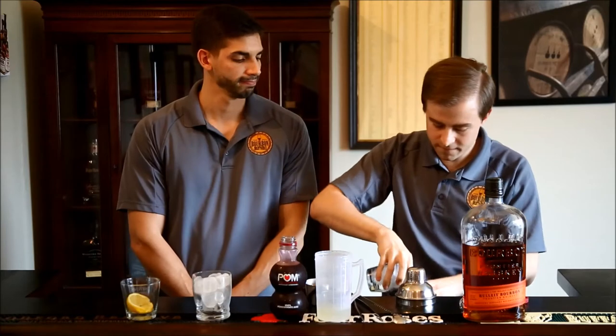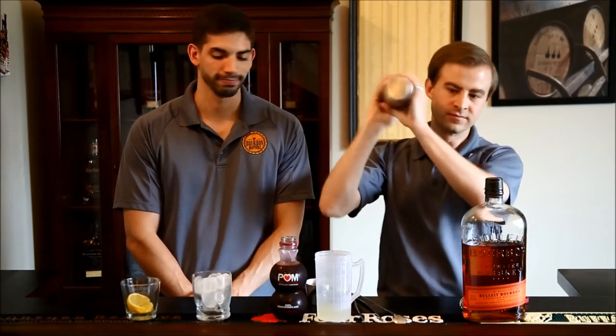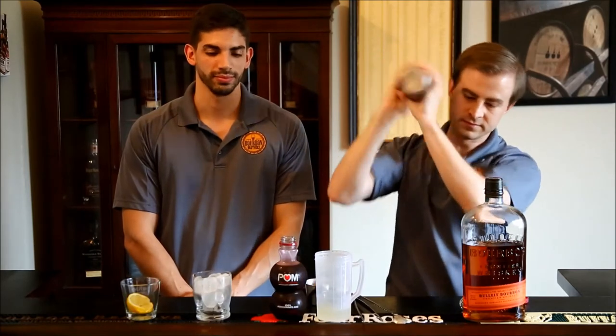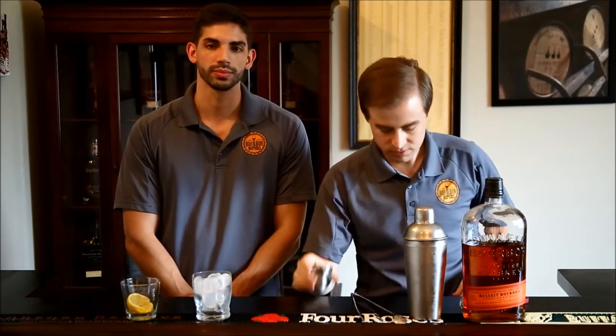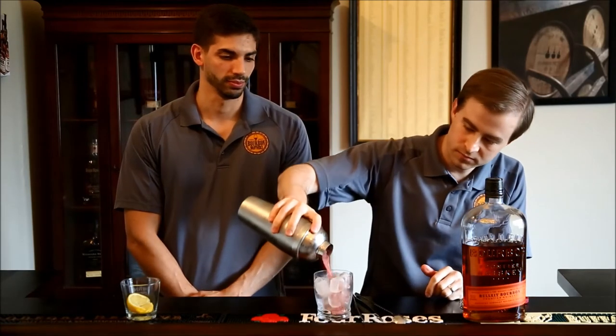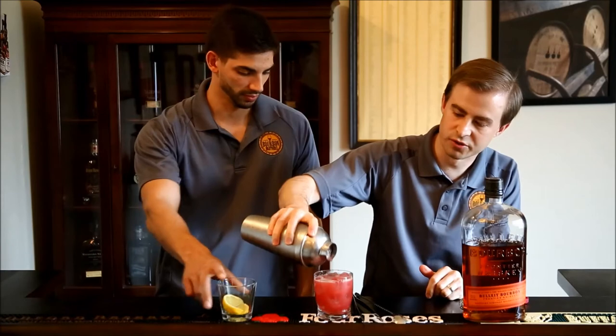Add some ice and cap your shaker. You want to give it a shake for about five to ten seconds — it blends up your ingredients nicely. Next step is to pour it into a glass over fresh ice. You can get that nice red color from your pomegranate.